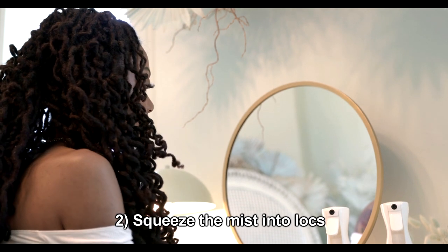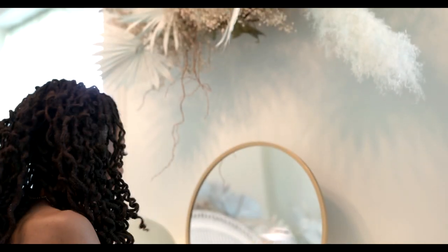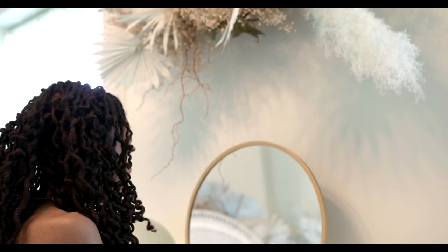Now if your locks are straight, or in braids or twists or what have you, you still may want to squeeze your locks after misting to help the water get through into the locks. You don't want to just moisturize the surface alone.